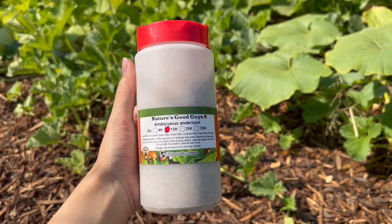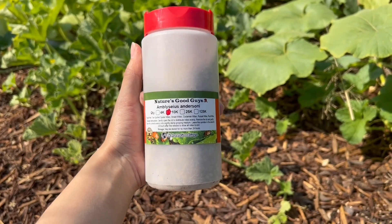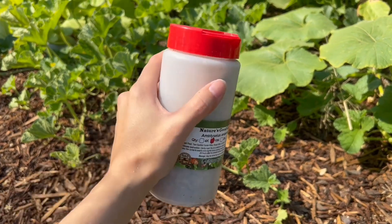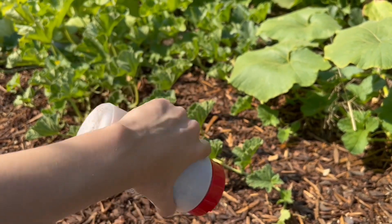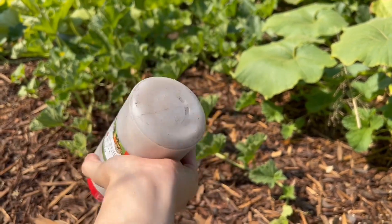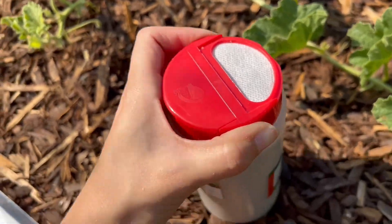Hey guys, today I'm going to be showing you how to release Anderssoni. This is a 10k bottle. First we rotate gently, and now we take the lid off to take the screen off.